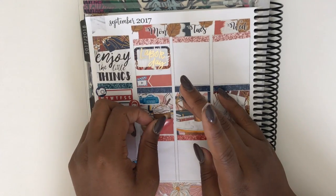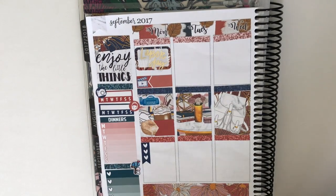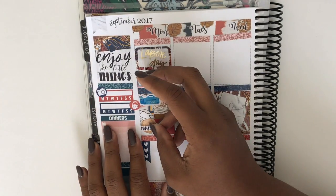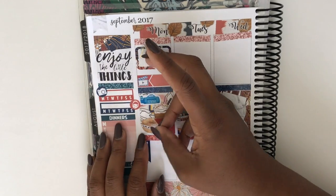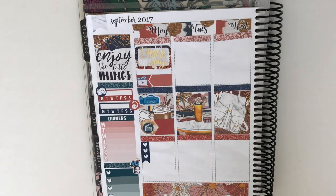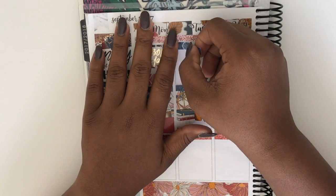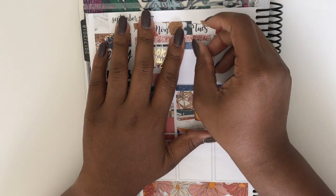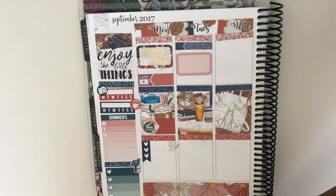I put down the camera icon next to the habit tracker for Instagram, and then the face mask icon next to the skincare. Then I layered a flag over top of the full box. I was trying to put a film or record sticker but it wasn't fitting, so I put down the slate symbol from the kit right there and wrote 'film' on the box. Then I put down the paper and pen sticker — I use it as deco, but homework was one of the things I had to get done.